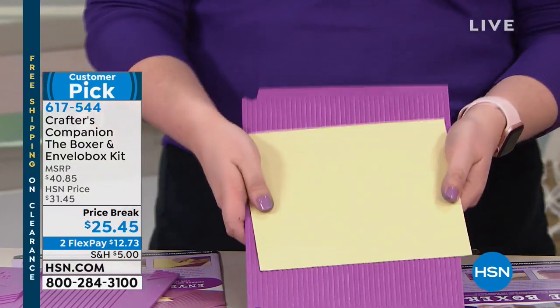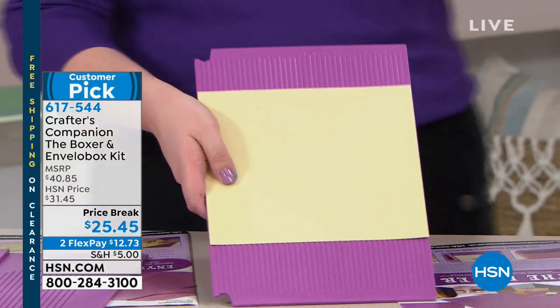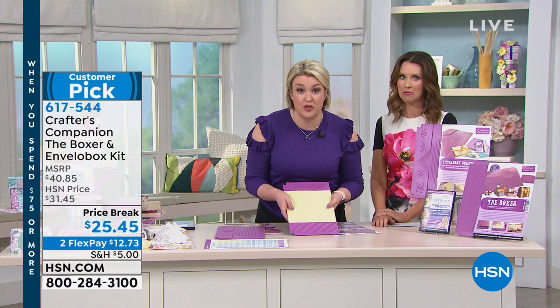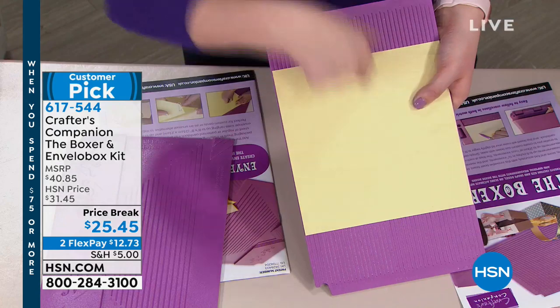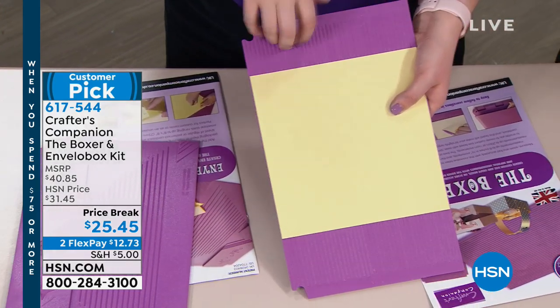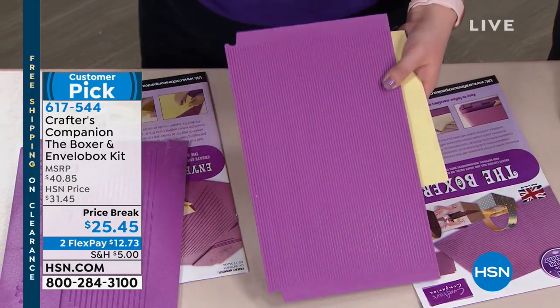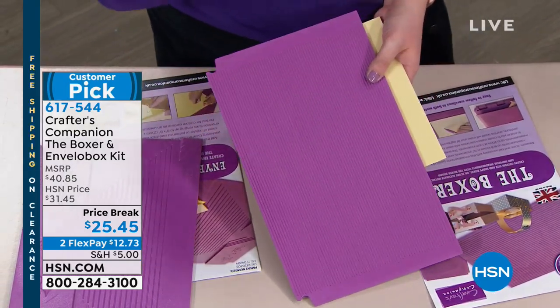So if you are reading a tutorial from one of our German designers and she says score at 13 centimeters, and you think, my life, what's 13 centimeters? You just come along to 13 centimeters and put the score line. I know a lot of you will hardly ever use this side, but basically you've got a double-sided board, which I like to think of as just being a ruler for scoring.